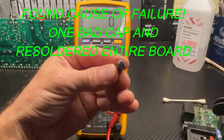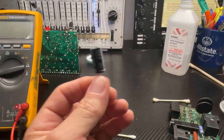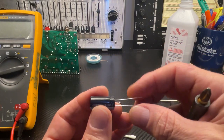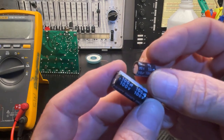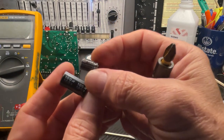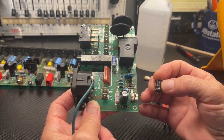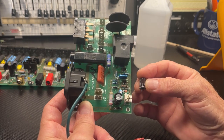This little cap doesn't look so good. I'm gonna replace it with a new one. This brand is Kemet — makes some of the best caps in the world. This is 100 microfarads at 100 volts; the old one was 100 microfarads at 50 volts, so this is much better. I replaced the 100 microfarad 50-volt capacitor that was bad.